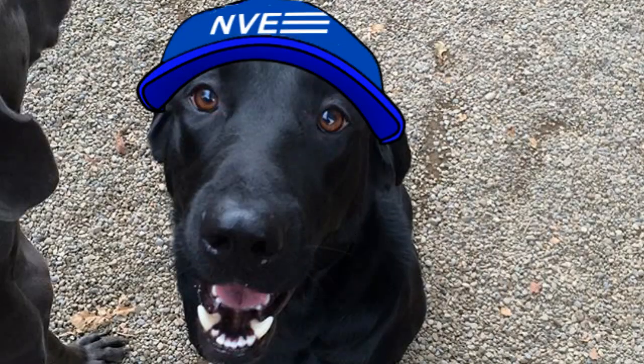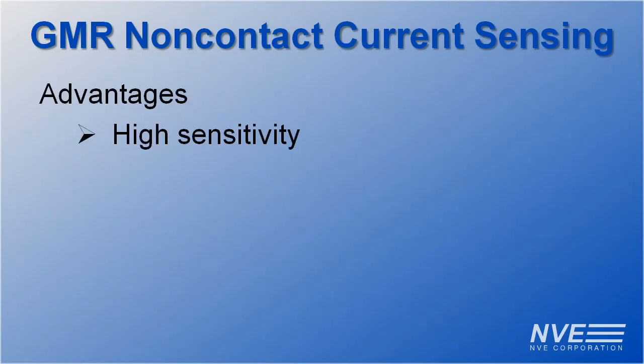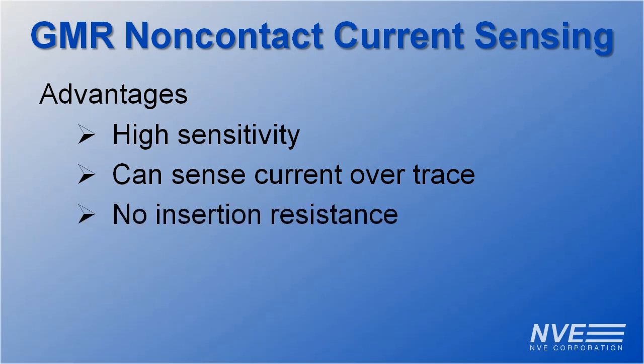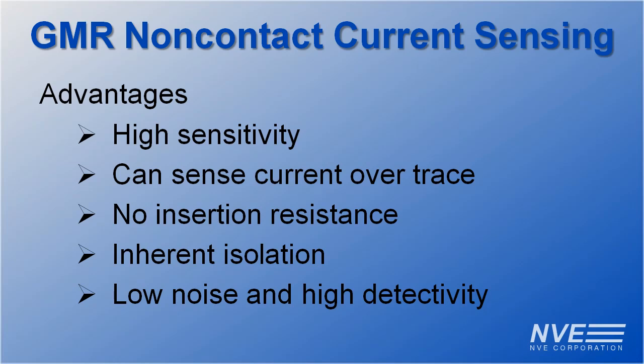So, the lab results are in. With their high sensitivity, GMR sensors are easy to interface directly to inexpensive microcontrollers with 10-bit A to Ds. GMR can sense current over traces with no insertion resistance and inherent isolation. GMR sensors have high sensitivity and low noise compared to other sensors such as Hall Effect.